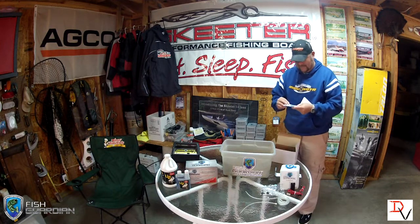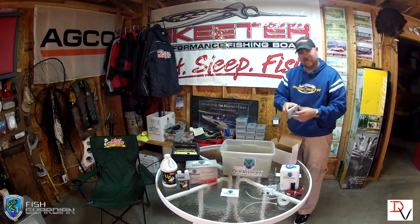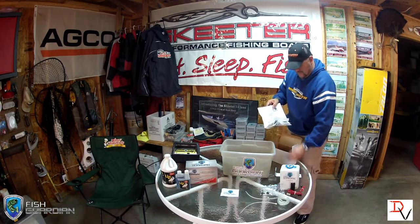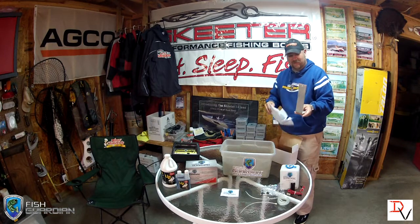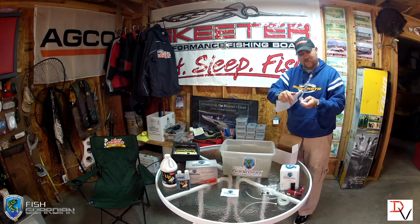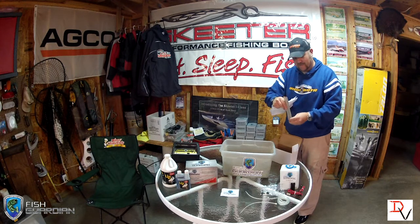The dispensing button is a simple button you can place on your console or up underneath to operate the Fish Guardian. Last but not least, there's a decal and the instruction sheet. We're going to go through the instruction sheet to show you everything that you need. There is an optional bracket that will allow you to mount the Fish Guardian in your boat if you need an additional resource to find a place in the back end of your boat.